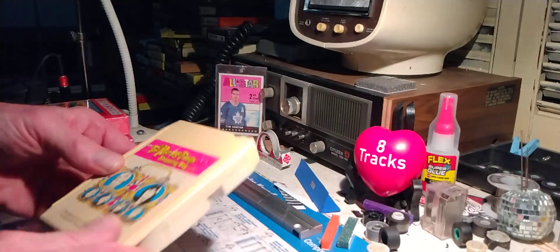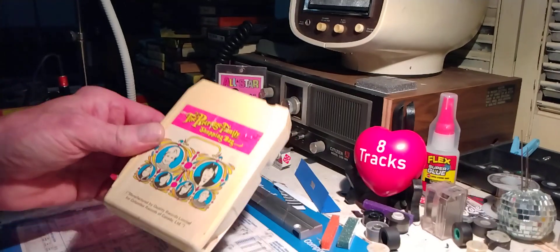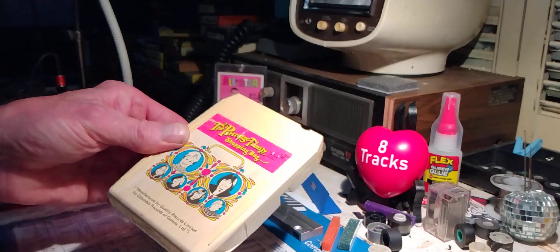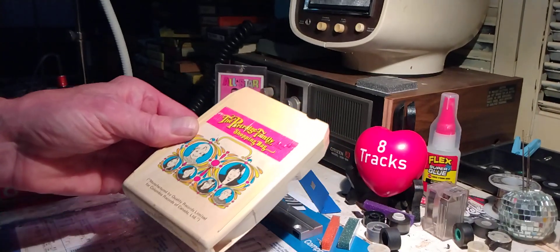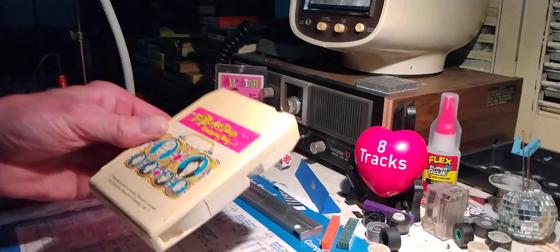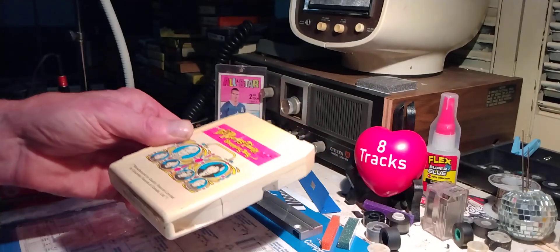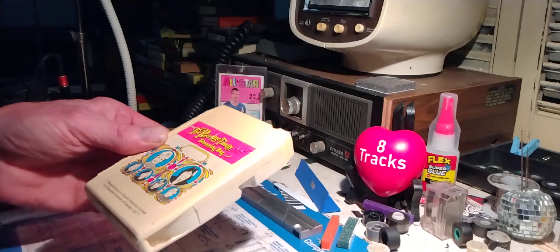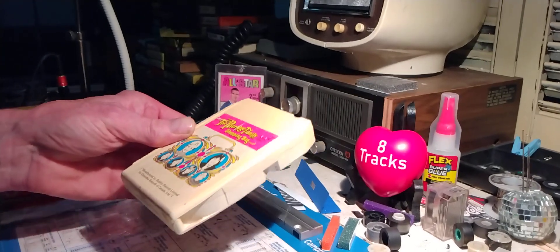Sounds like it works really well! Let's mention the Wrecking Crew, who played most of the music on here — Hal Blaine, Larry Carlton, Larry Shelton, and those guys. The Wrecking Crew — look them up. They played on so many records in the 60s and 70s. I don't think we would have had all those hits without those wonderful musicians.